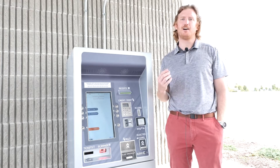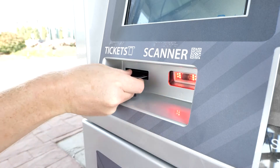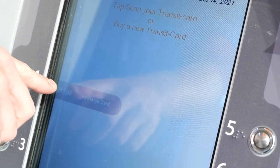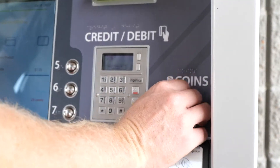At these machines, you can also check and reload your YUMO account using your YUMO card. Insert your YUMO card into the ticket slot. To add value to your account, select Recharge Card. You can pay with any combination of cash, coins, or cards.